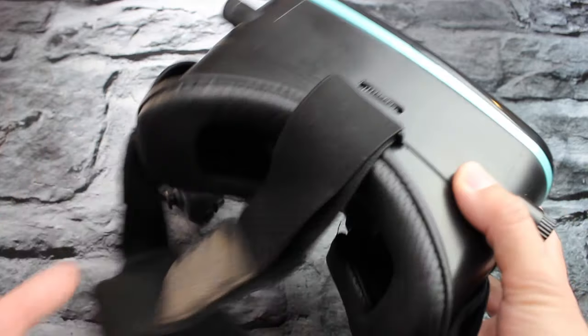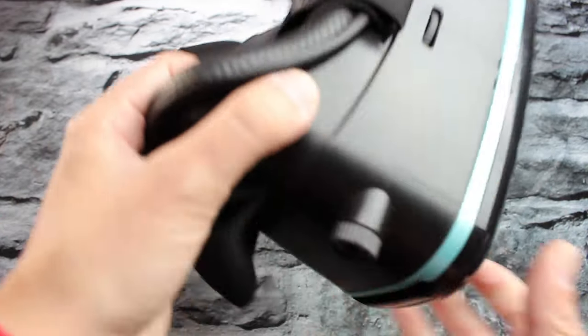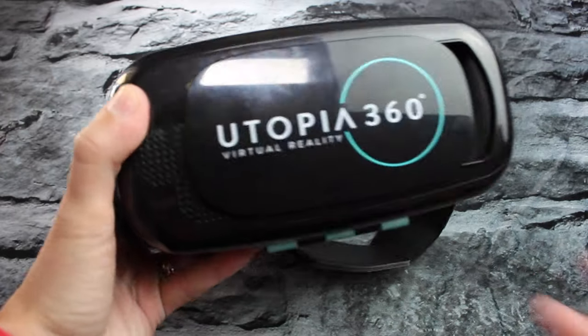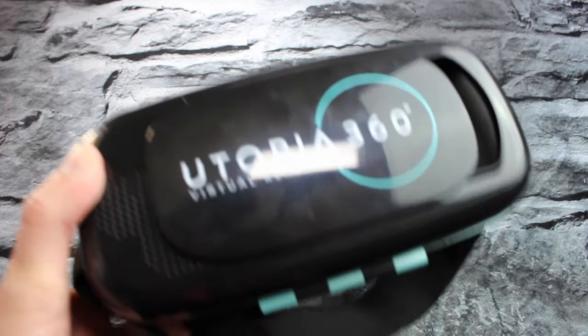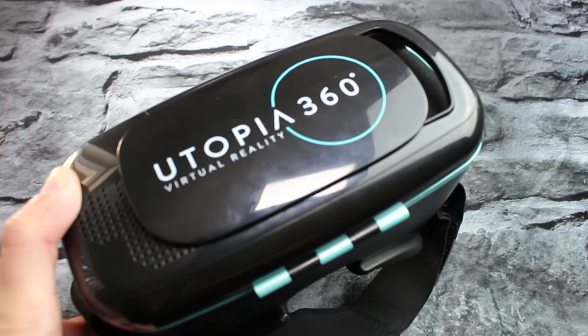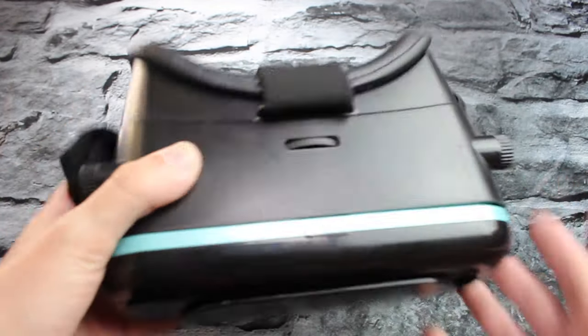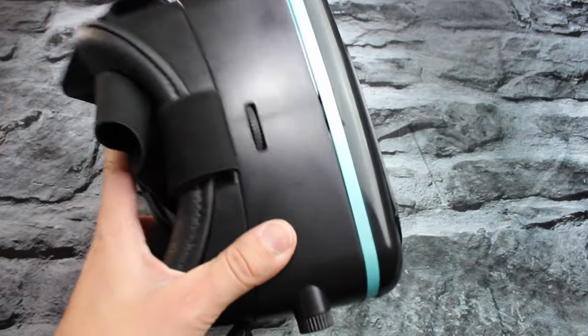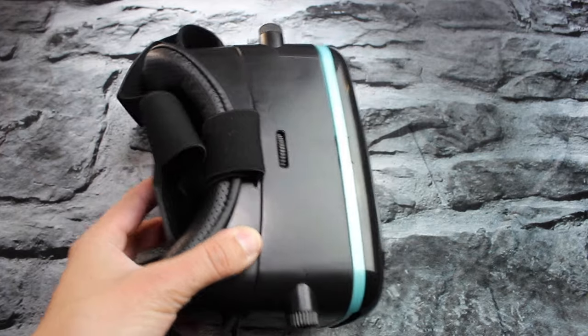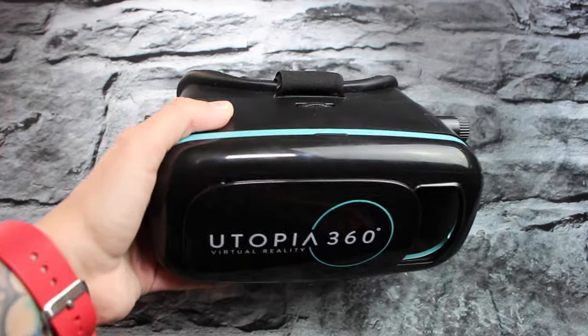I do recommend picking up the headset that does not come with the remote control. The packet with the remote control is more expensive, so the one without is going to be cheaper. And why have a remote control and pay for it when you can't really use it? I would suggest picking this headset up because it is pretty dope, and it works well with all of the games that don't need a remote control.